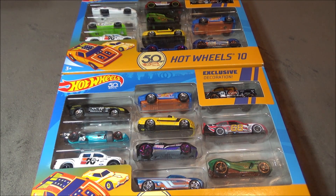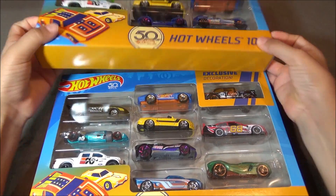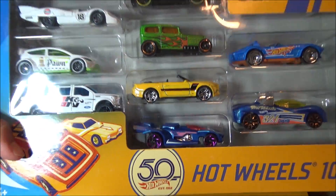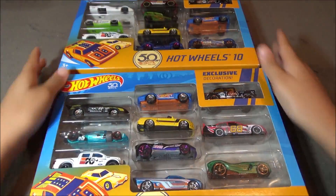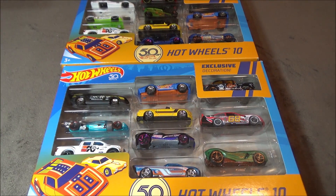As you can see, there's different cars in each 10-pack, but there's always going to be a gasser. These 10-packs are different because they have the 50th anniversary logo and decoration.